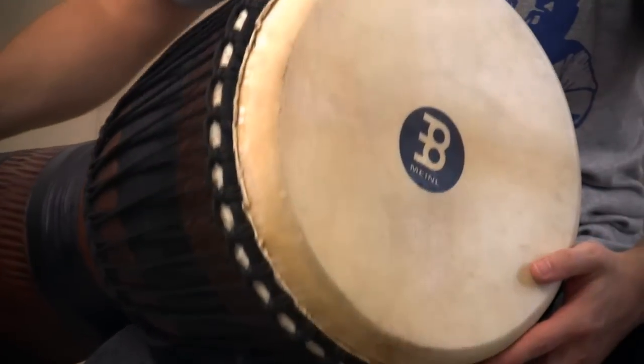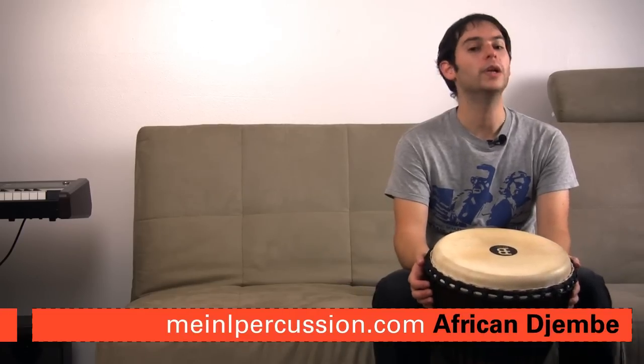This is another review for loudestreviews.com. My name is Diego and today we have this Meinl drum. Meinl is mainly a German company that does a lot of percussion instruments — they do some really nice stuff — and this is no exception. This drum is originally made and manufactured in Indonesia.